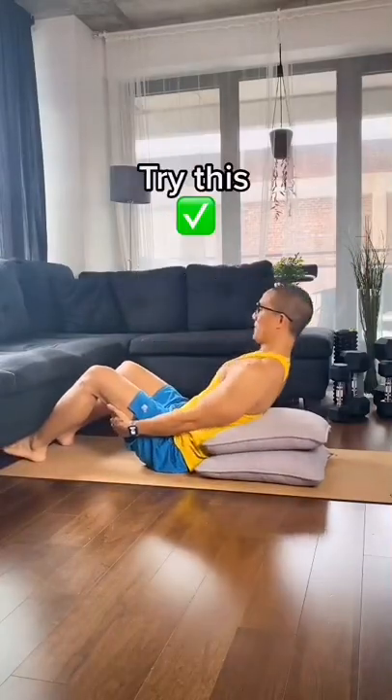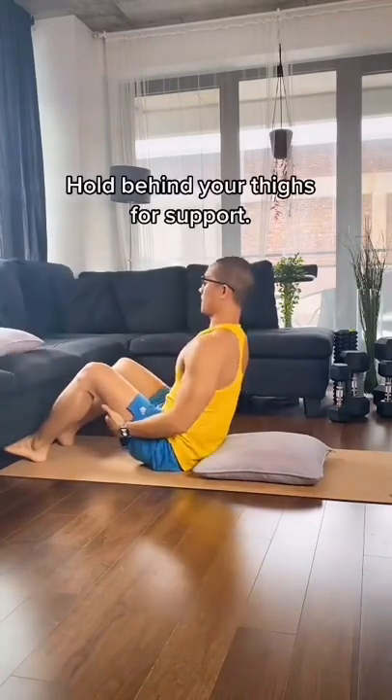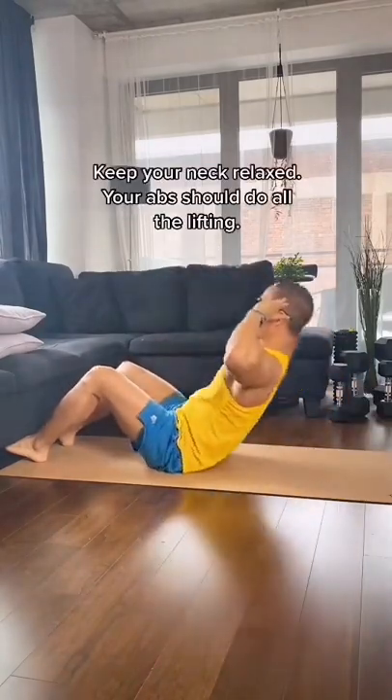If you have trouble doing sit-ups, here's a little hack you can try. Place a stack of pillows behind your back to shorten the range of motion, and as you get better, remove a layer. Sit-ups are not the most effective exercise when it comes to core, but if it's something that you've been wanting to do, try it out.